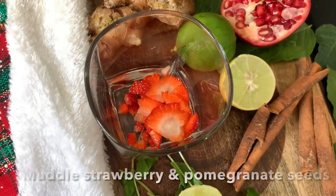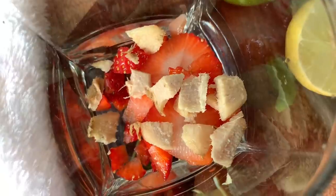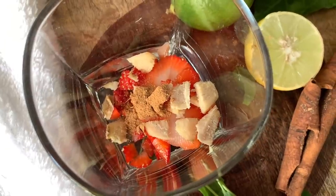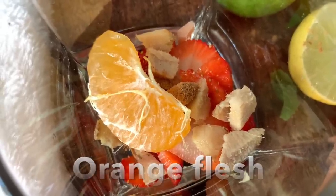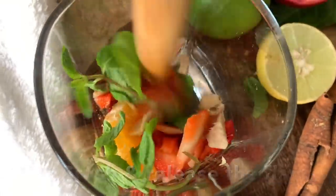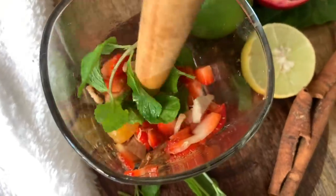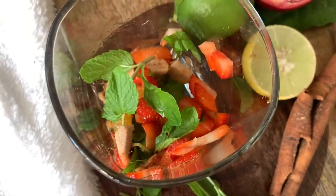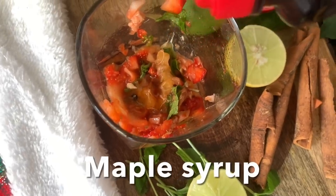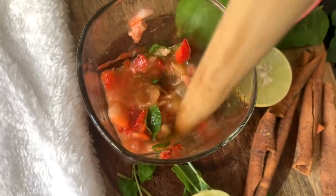Inside the glass, add pomegranate seeds, chopped strawberries, chopped ginger, cinnamon, lemon, and one or two pieces of orange flesh. Using the back of a wooden spoon, crush the fruit and mint leaves to bring out the flavor. Add maple syrup and crush it a bit again.